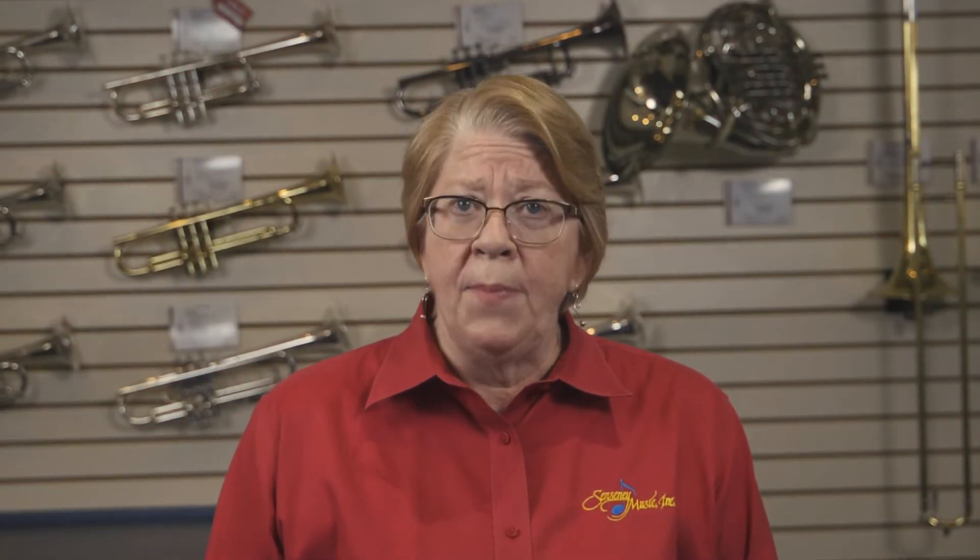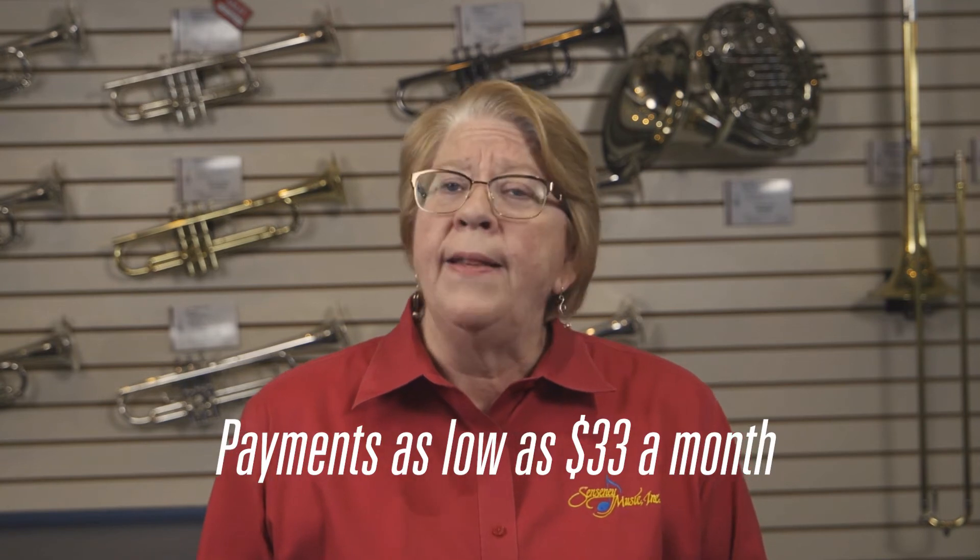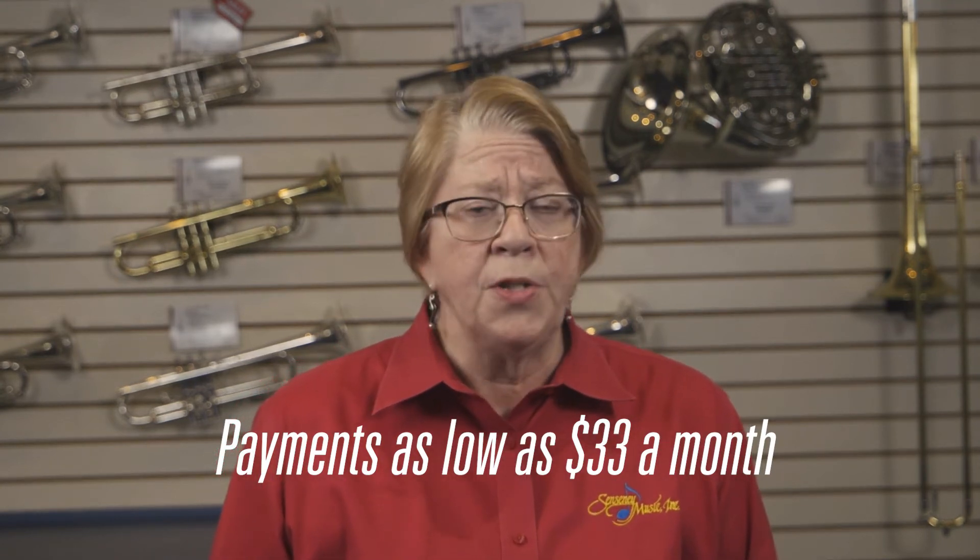On the Rent to Learn program, you will make affordable monthly payments — one every month — and they accrue towards the purchase of the instrument. So you are purchasing the instrument, but if you don't need it, you can return it any time after you've made two monthly payments. Just return the instrument, the payments stop, and you're done.